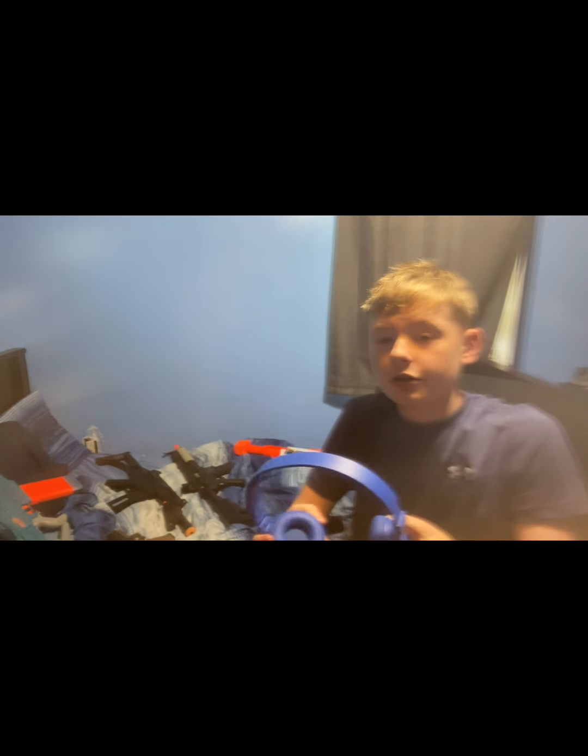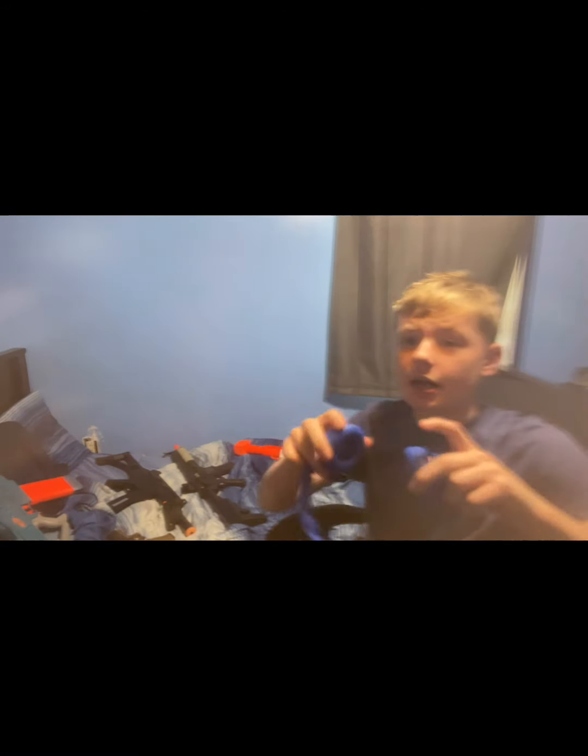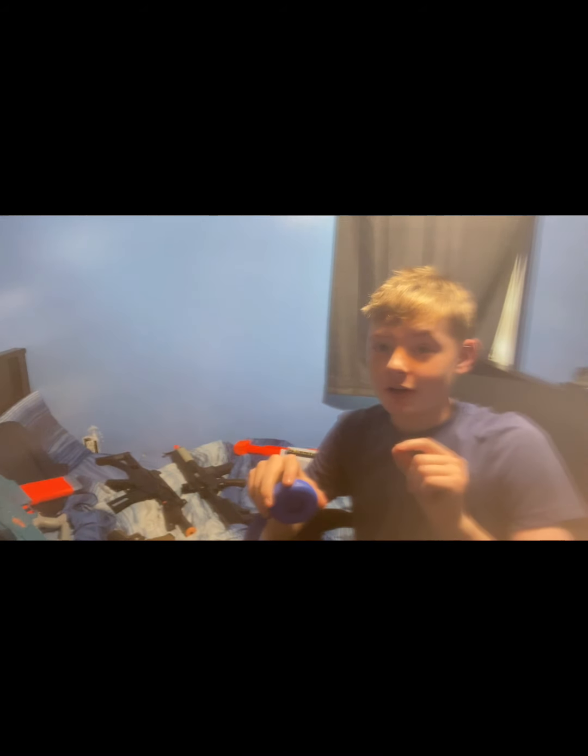Oh hello, I didn't see you there. I'm wearing my Bluetooth wireless headphones — I'll probably be wearing them throughout. When I put these things on I literally cannot hear a single thing, so just be aware of that. I'm gonna set these down real quick.